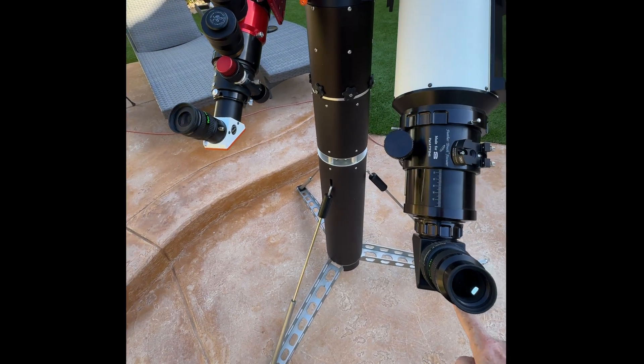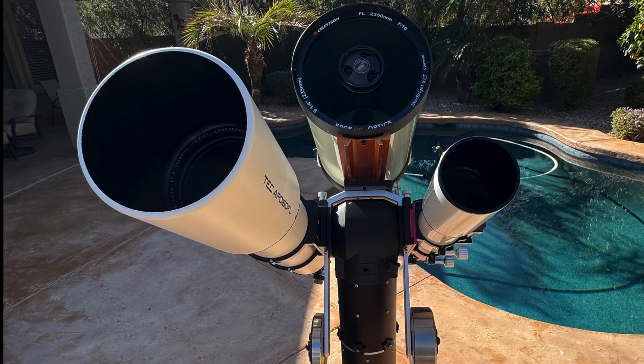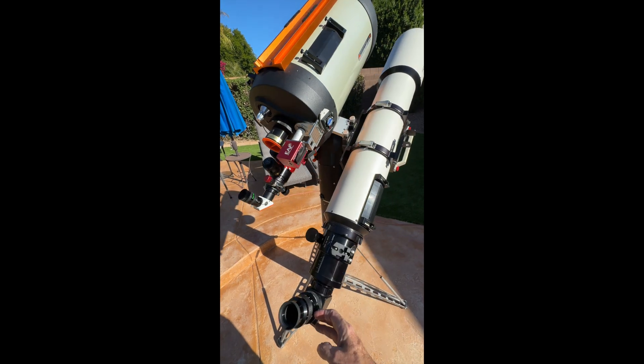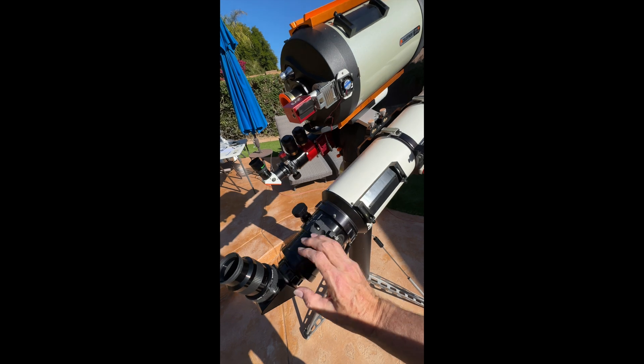Finally, there's a three telescope configuration. I frankly don't know why you'd use three telescopes, but it works and it sure looks cool. Even with this massive load the mount was rock steady and buttery smooth to move on both axes. Three scopes can weigh 20 kilograms, 15 and 15.